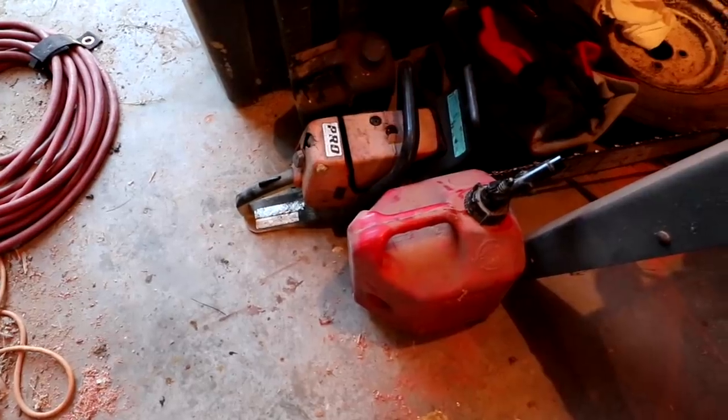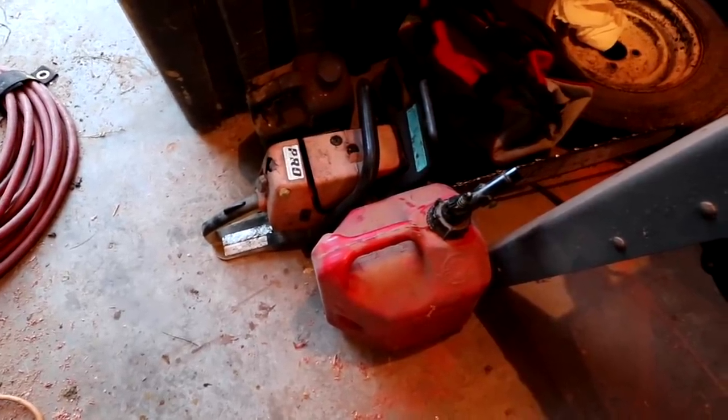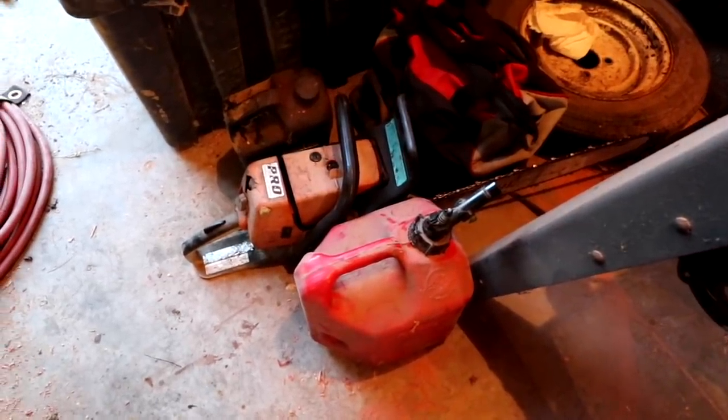The chainsaw is all ready to go for cutting wood. About a week ago I was up at the farmhouse with the chainsaw and I had to cut a stump down below ground, and I was right in the dirt so that blade got pretty dull pretty fast, but now she's all nice and ready to go.